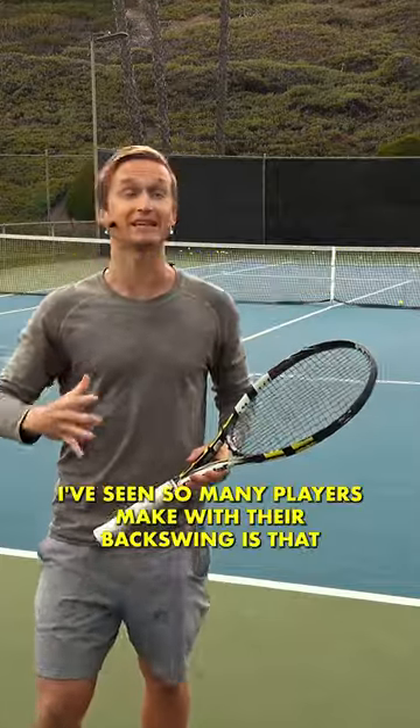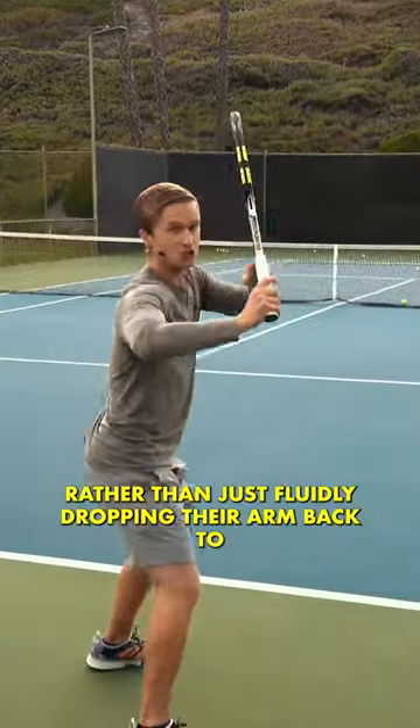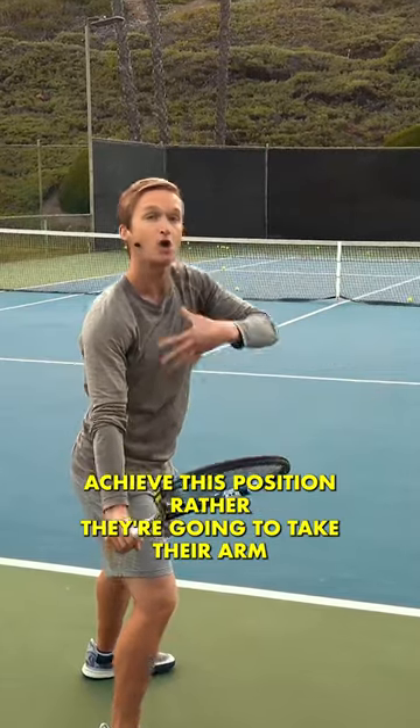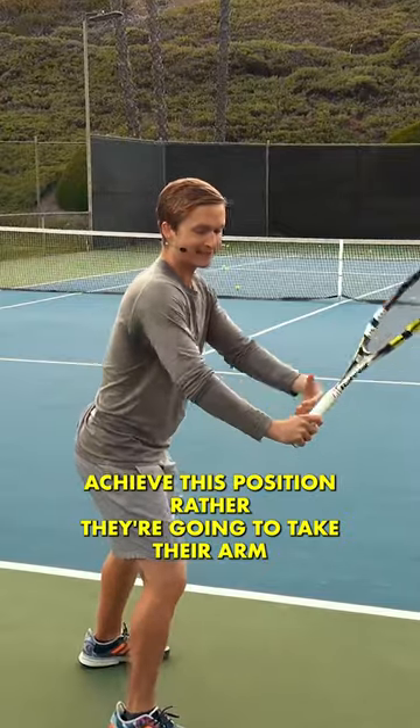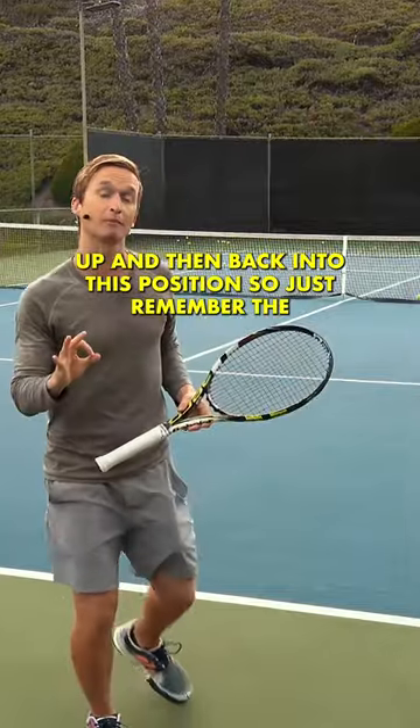The biggest common mistake that I've seen so many players make with their backswing is that rather than just fluidly dropping their arm back to achieve this position, they're going to take their arm up and then back into this position.